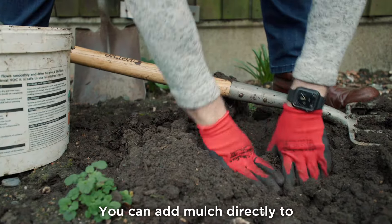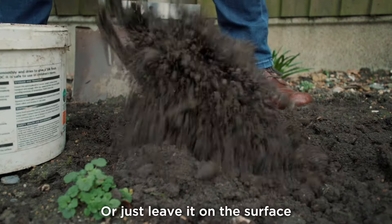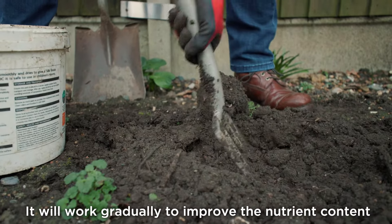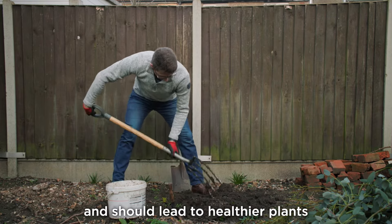You can add mulch directly to your garden beds and borders and fork it into the soil, or just leave it on the surface. It will work gradually to improve the nutrient content and overall structure of the soil and should lead to healthier plants.